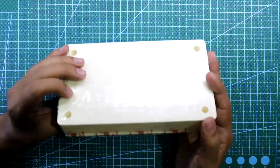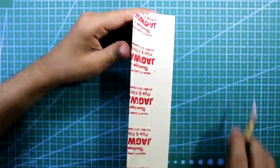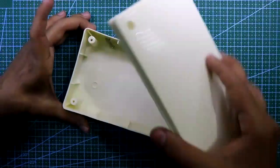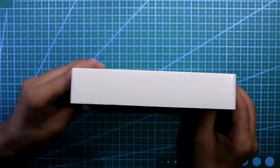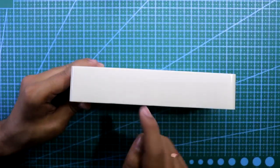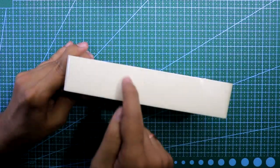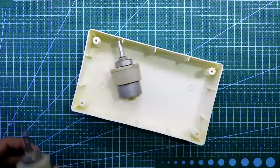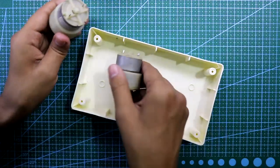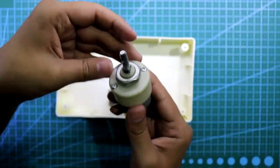We do not need this front cover. Now we need to make a hole in this side and this side, so that you can attach your motor like this.